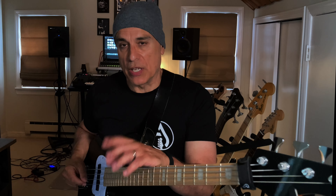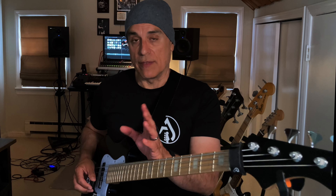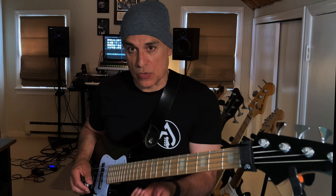And if you don't already use hammer-ons and pull-offs in your own playing, I would encourage you to practice them and look for ways to include them. It's a technique that will definitely serve you well — it's great for fast runs or legato passages and definitely adds another dynamic to your playing.